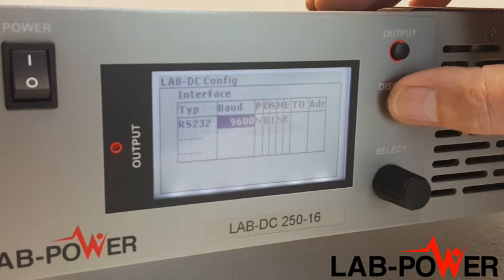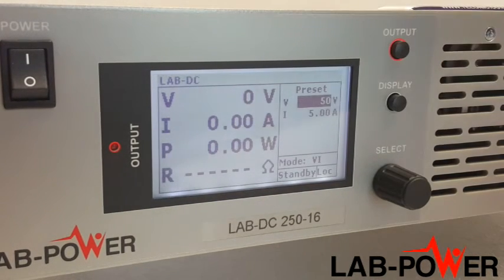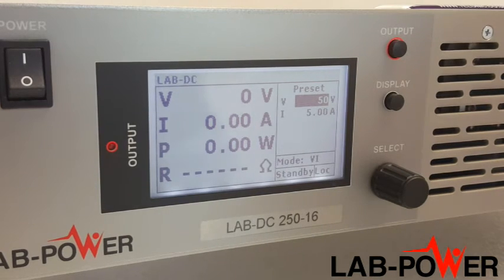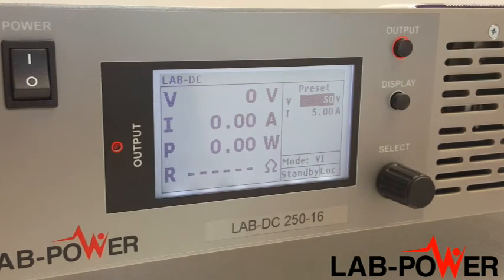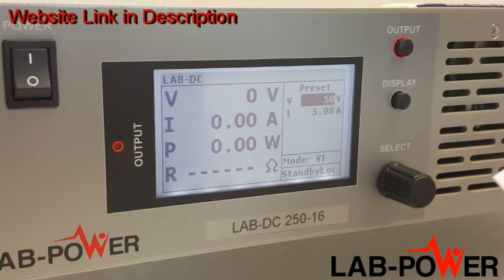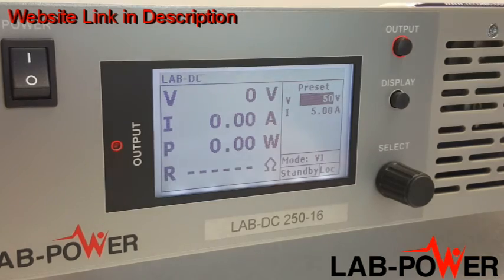As standard, the units come with RS-232 and isolated analog control. Options include LAN, USB, GPIB, and CAN bus. There's also an SD card option that allows you to load a script created on a PC onto an SD card and run it. Lab Power units are available up to 150 kilowatts — please visit our website at www.lab-power.com for further details.